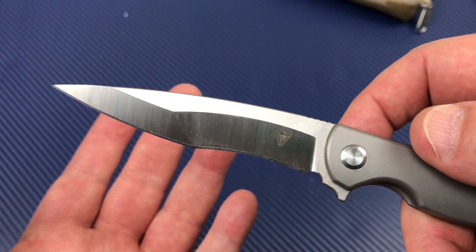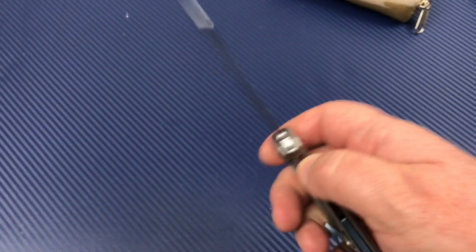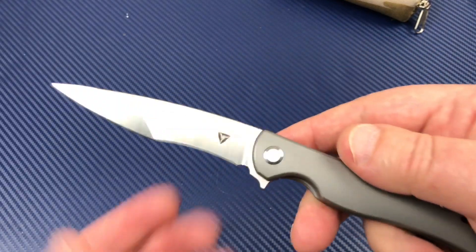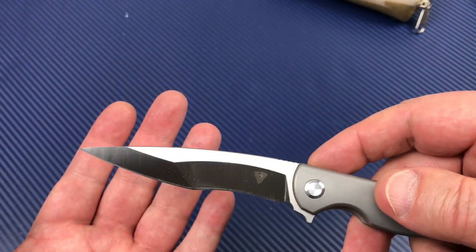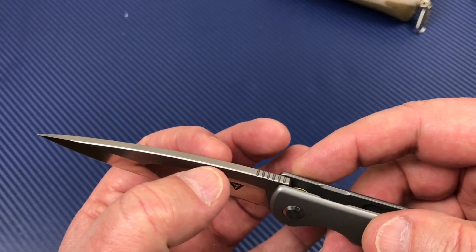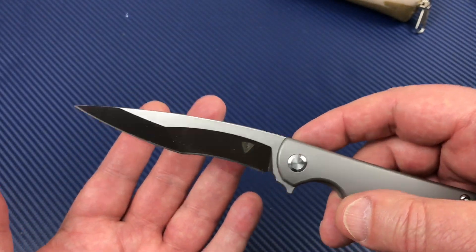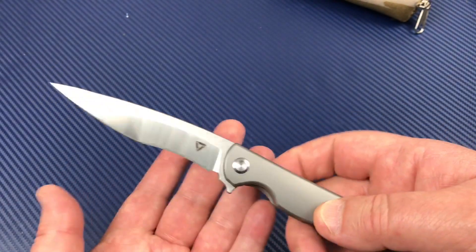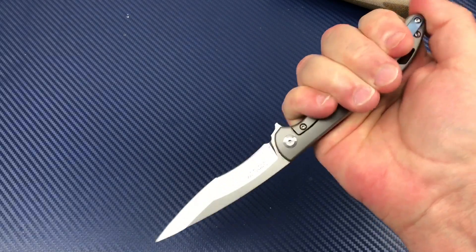Stonewash flats with a satin grind. Good looking knife. Feels good in the hand, great action, cuts really well. There's kind of a strange choil area going on here, but at least they're giving you a sharpening choil. You're whittling the 3.8mm stock down pretty quick to the edge, but it slices really good and I'm sure it pierces really well too.